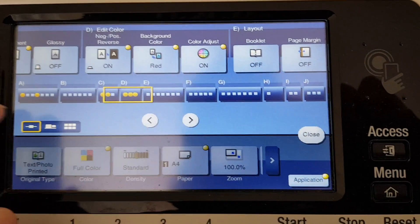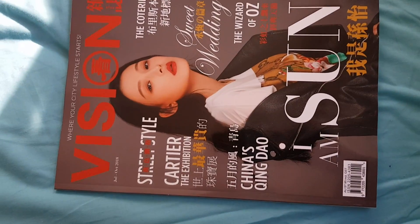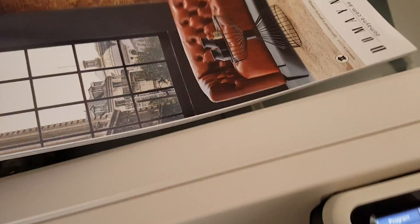I'm going to leave the colour balance — we might need to adjust it later. So let's see what our original is. It's one of those Chinese lifestyle magazines. Very glossy. You get them for free from Westfield. Anyway, that's an A4 and that's an A4.